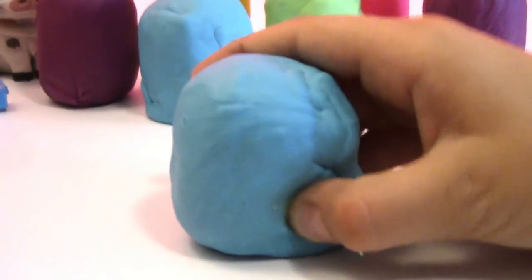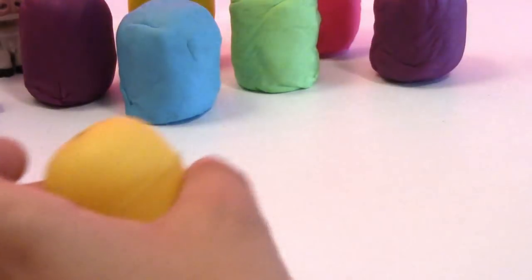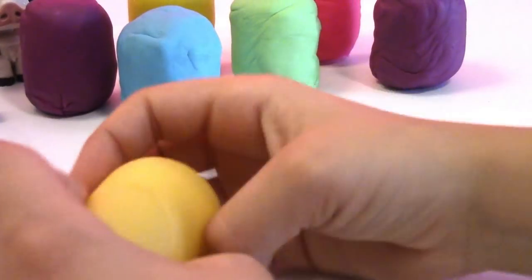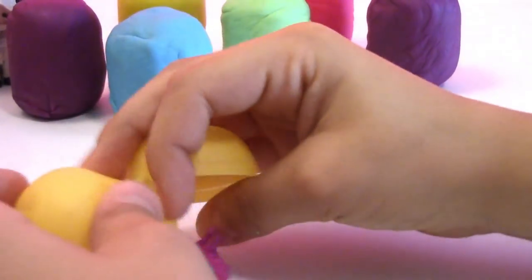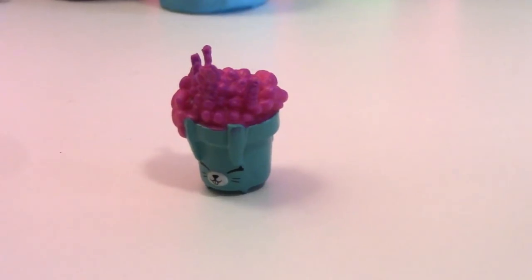Okay, which one's next? The blue Play-Doh Surprise Egg! Pop it open — another Shopkins! I don't know what their names are, we need to know. So if you know, comment down below.